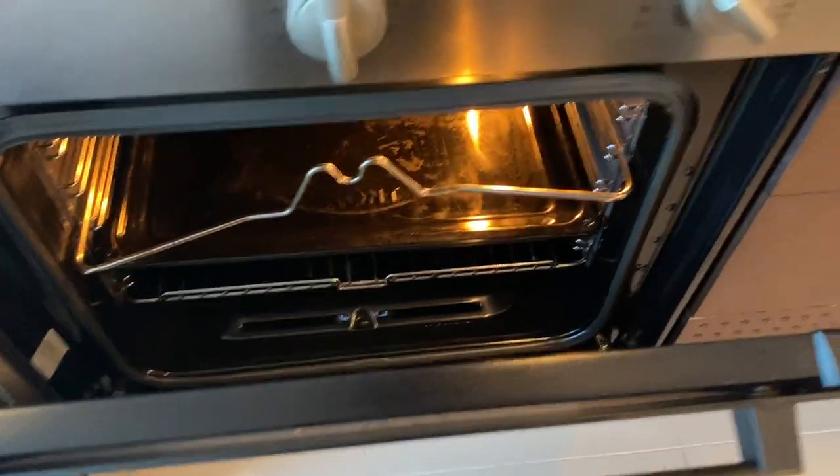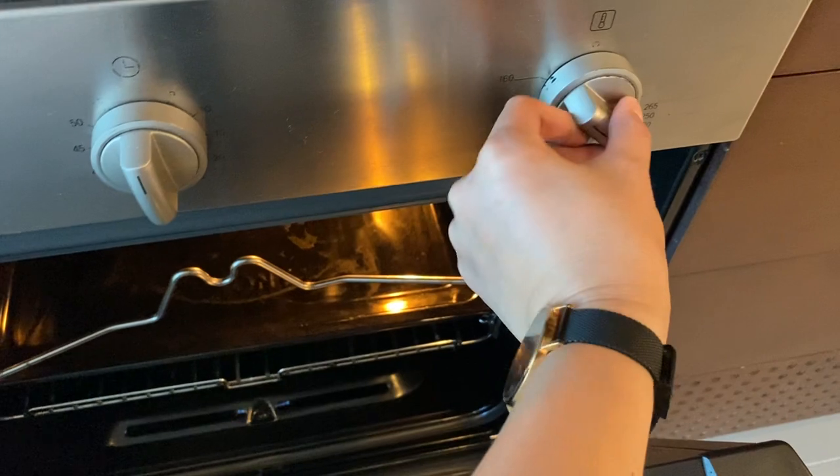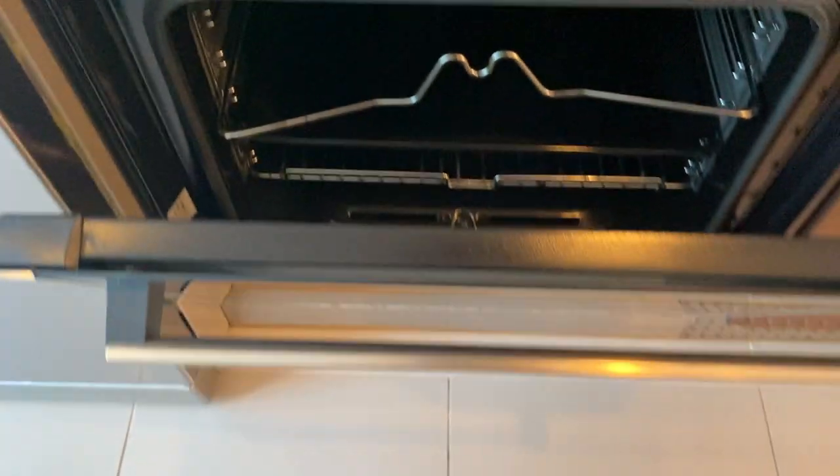Once the timer is done, you can turn that off by twisting the knob back to its main position along with this knob, and then close.